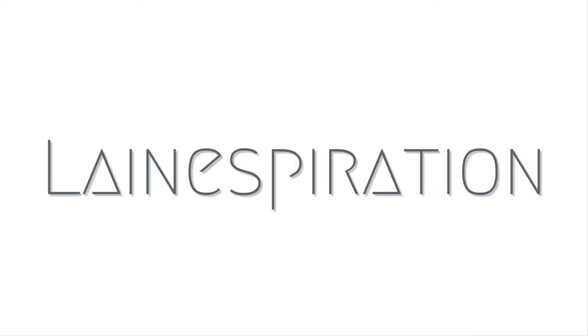Hi guys, welcome back to my channel. Today I'm here to talk to you about DoorDash. I recently started DoorDashing — it's been a really cool new way to get more income — so I'm here to tell you more about how DoorDash works and how much money you can make.